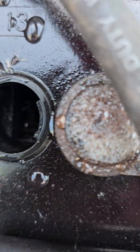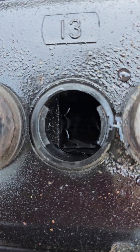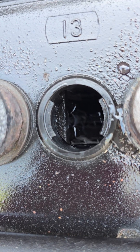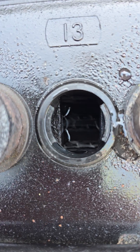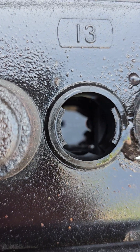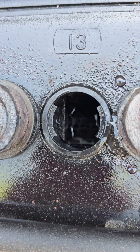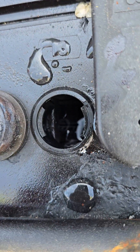Just to give you an example, the water level there - depending on how low these cells are, which I believe they're pretty darn low - it will probably submerge those lead bars on the left and the right of the inside of the battery. It'll definitely swell at least an inch to an inch and a half, and sometimes even two inches.